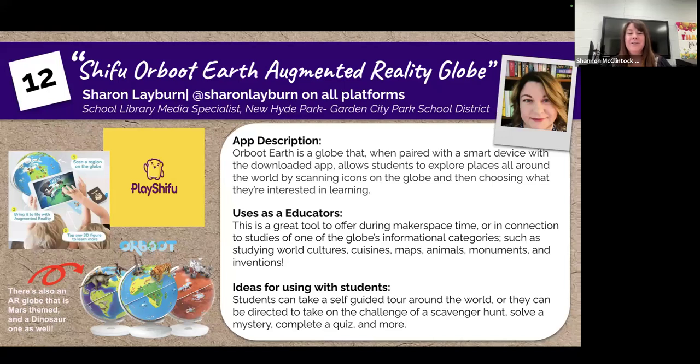I teach children from kindergarten through sixth grade, and this year I am excited to introduce my students to Orboot Earth, an interactive augmented reality globe from Play Shifu.